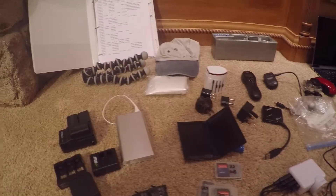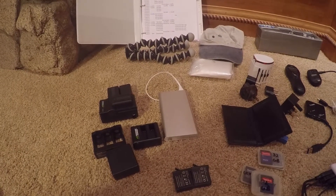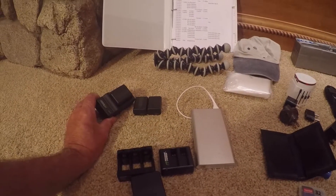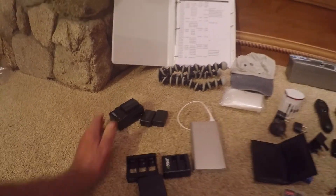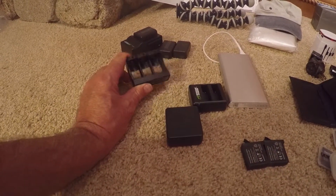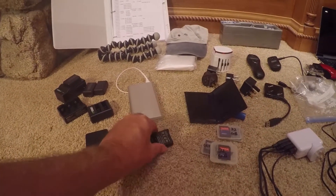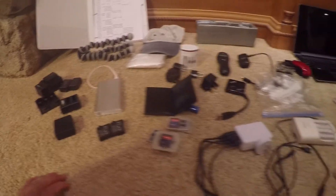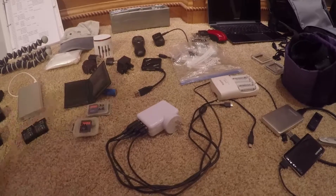A lot of the high-tech equipment requires many different power and charging mechanisms. Here are three A6000 batteries for the Sony A6000 camera and the unique charger required to charge those batteries. Another unique charger for the Feiyu handheld gimbal. Another unique charger for the GoPro batteries, plus two extra batteries in addition to the one in the unit. A USB wall charger, and another wall charger with four USB outlets for charging multiple devices at once — very handy.